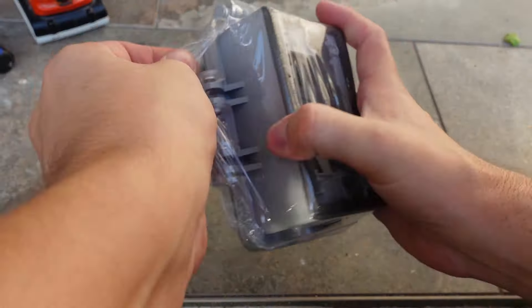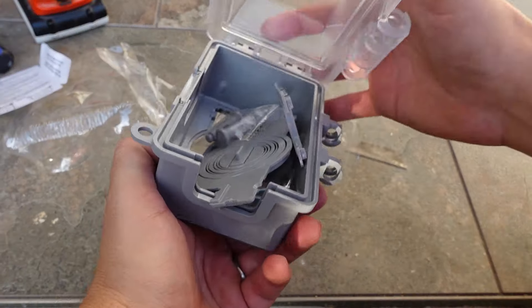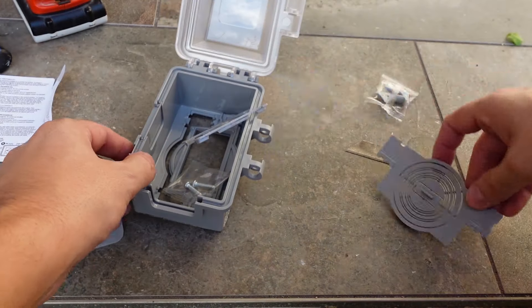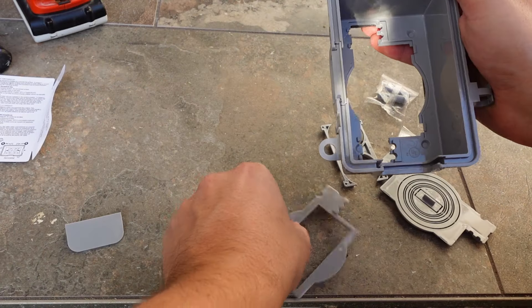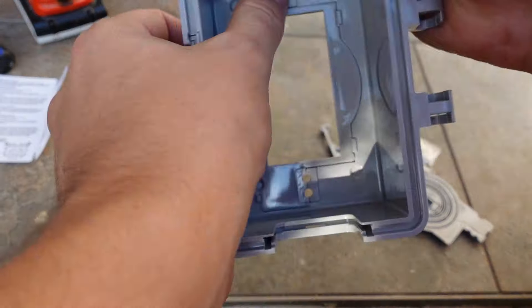Next, I opened the new weatherproof cover. These typically come with all the necessary plates for the different configurations of outlets. I'll be using the rectangular one, so I made sure to find it and install it inside the cover first.